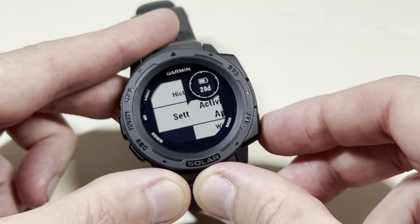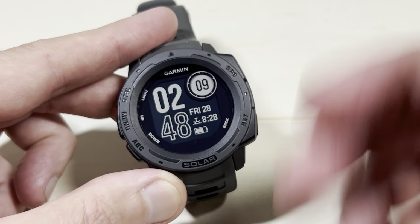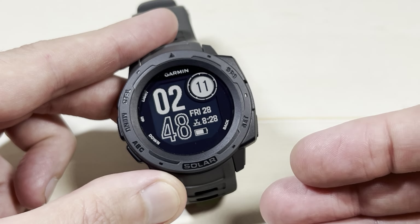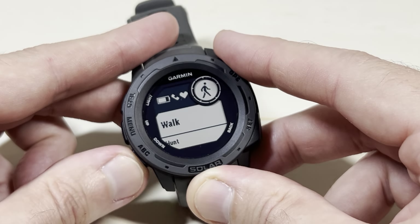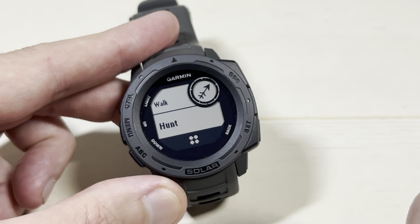I should mention that when you remove it, it doesn't really remove it from the watch — you can always go and add it back in. But now if I go to do an activity, I've got my walk and I've got hunt, but ski is no longer listed there.